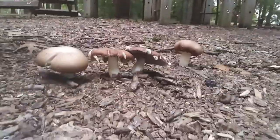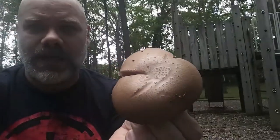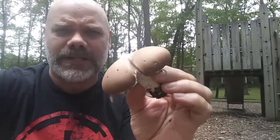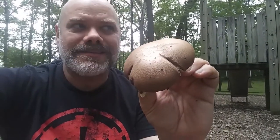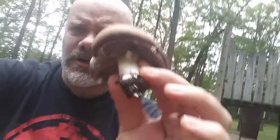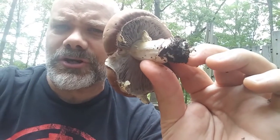Wine cap mushrooms are called that because very often they actually have a wine-colored cap, but that can fade fairly quickly into this sort of brown. Sometimes they are much more red. They tend to be more reddish if they are growing in shade, and it seems like the sun kind of fades these things out.